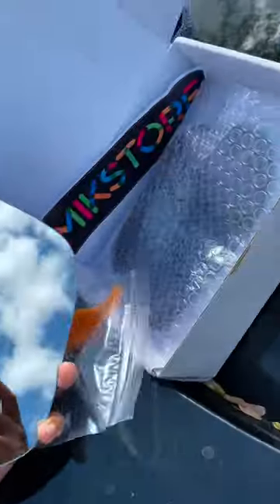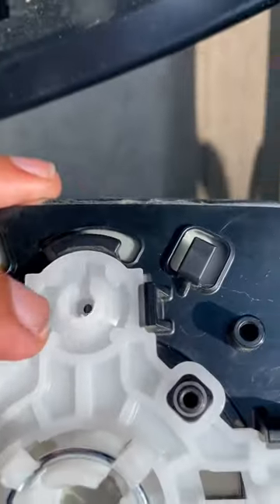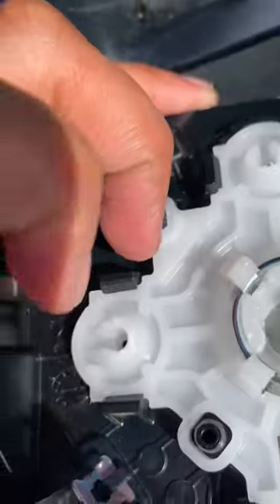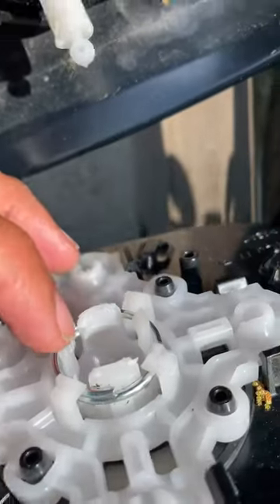I already took one of the mirrors off just to see how it's done. It's pretty simple. What you gotta do is pull this back piece off right here — just pry it off. These little holes right here are going to be attached to these little nodes, and this big one is obviously going to be attached to this right here. It's already greased up and everything, so pretty much what you do is just pry it off.